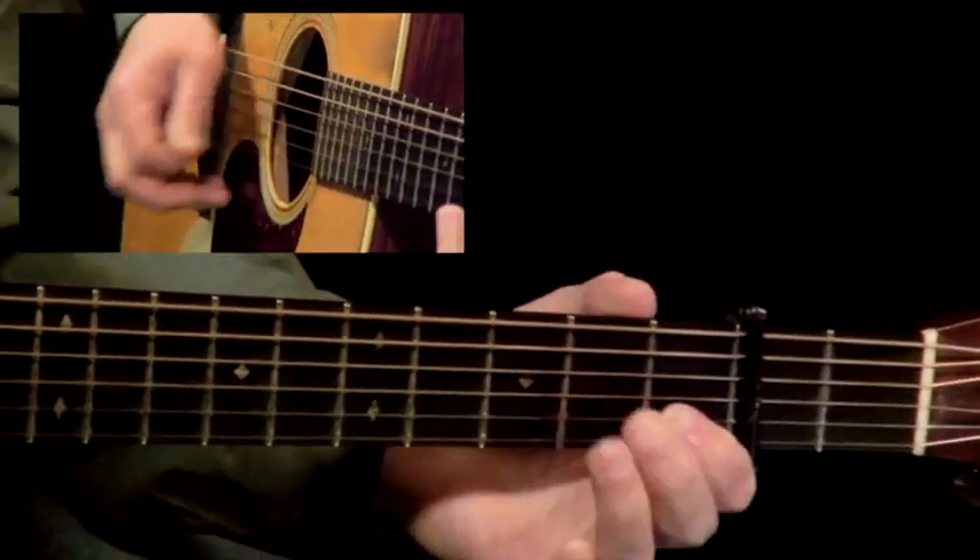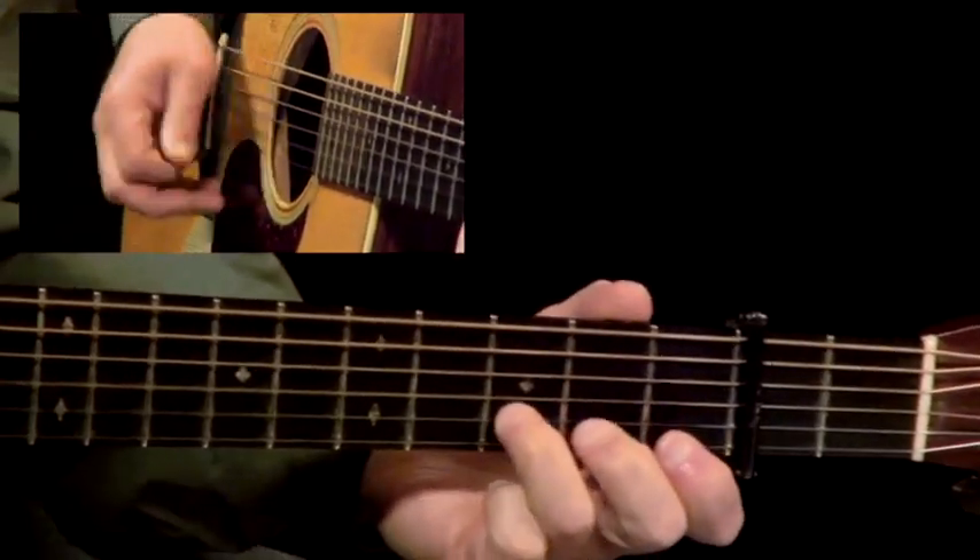I've organized this course into six easy-to-understand sections. We're going to be studying everything from rhythm playing and chord voicings to melody playing and soloing as well as repertoire. Within each of the sections, I'm going to show you three really key techniques to help you become a good Bluegrass guitar player — working on chord shapes in G, C, and D.